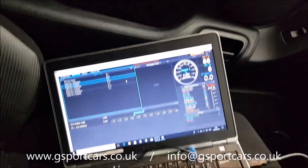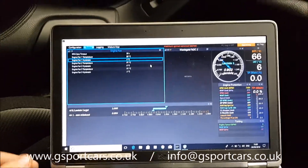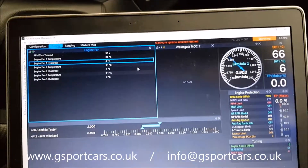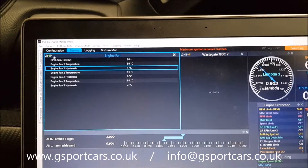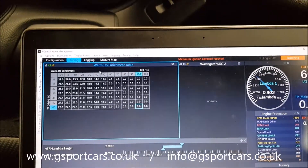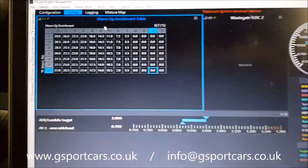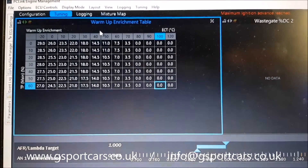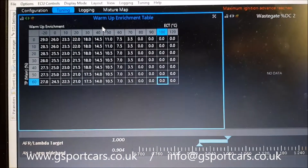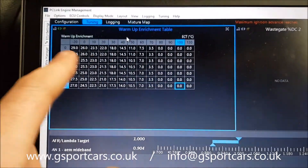We're currently sitting in the Supra, which I just had rebuilt, and I'm going to use it for a couple of videos and examples to show you stuff I'm talking about. I've tried to do this video twice and each time it's been over 17 minutes long, so let me go back to the screen. This is our warm-up enrichment table in the Link software.